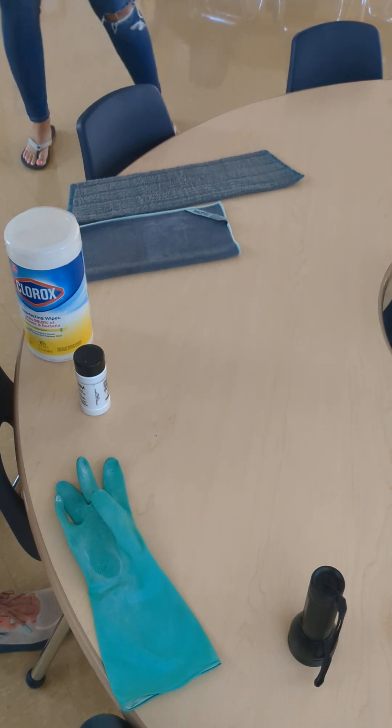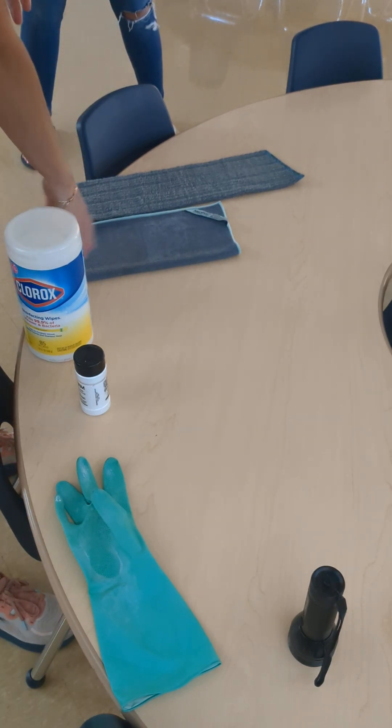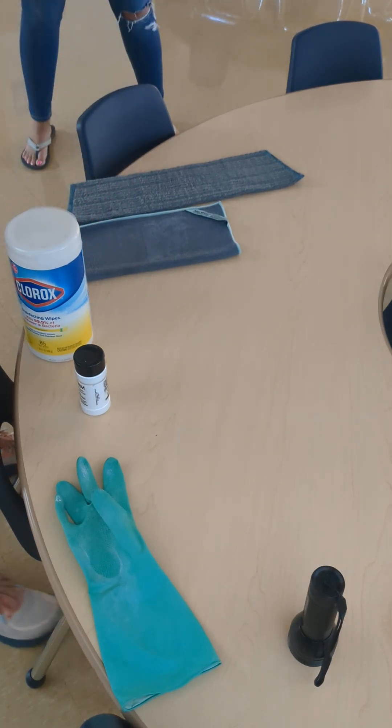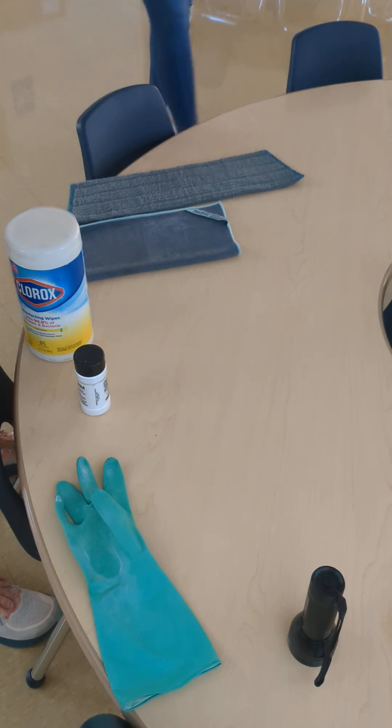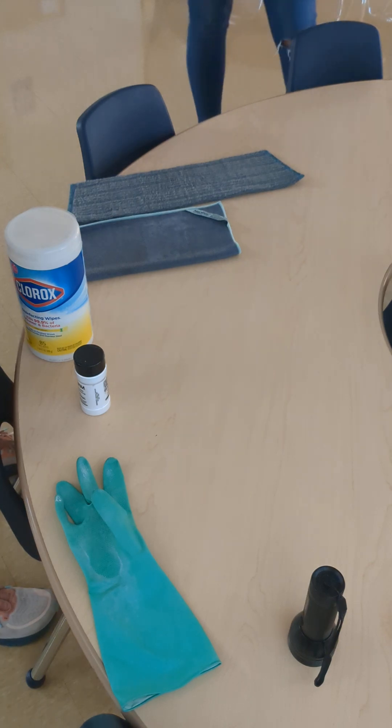Basically what I'm doing is showing how you can stop using chemical wipes and use just microfiber and water to clean. The difference is that the microfiber Norwex provides has silver in it, and it's tightly, tightly woven with a very fine fiber. Being that there's silver embedded, the silver naturally is an antimicrobial and antibacterial. So you don't need chemicals.